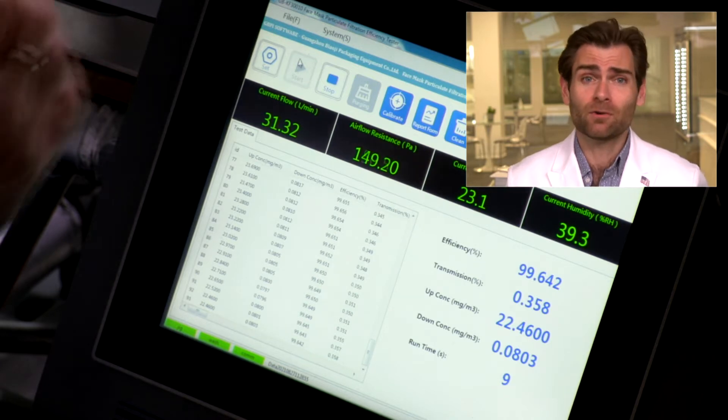Remember, we're testing just filtration here, not fit. But if it's an N95, that means the CDC and NIOSH have said the fit is good on this, as long as you follow the instructions that come in the box.